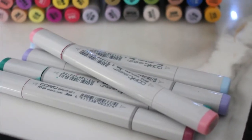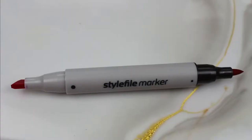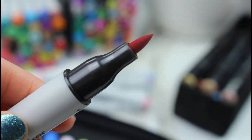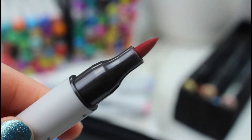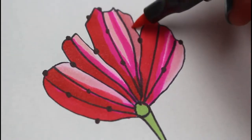The correct way to store alcohol markers is horizontally, and this is especially important for long-term storage, because the ink inside needs to be able to touch both nibs. If you've had them stored upright for too long, eventually one side of the nib won't have the saturation of ink that it needs to give you the best possible results for your artwork.